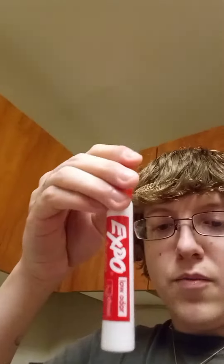What's up everybody, I'm gonna be showing you a new trick that I just learned. It's pretty cool. All you need is an Expo marker, a spoon, and a bowl of water.